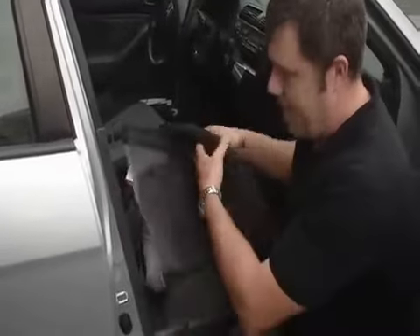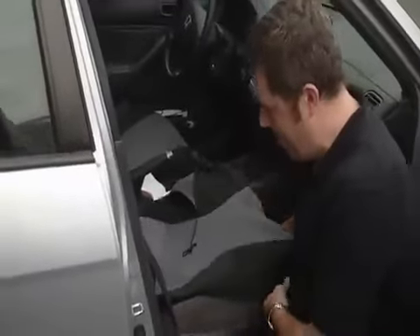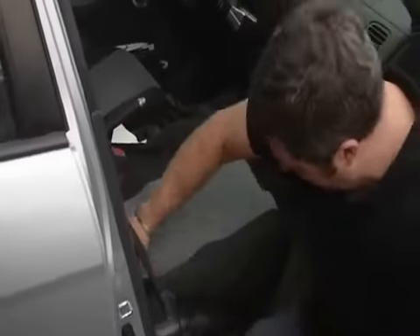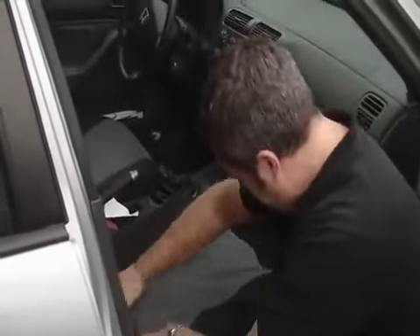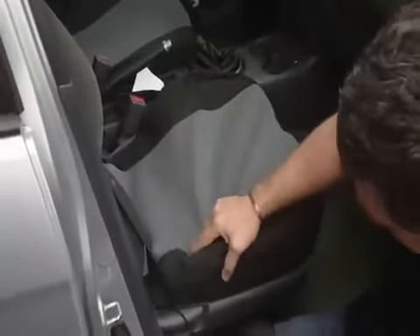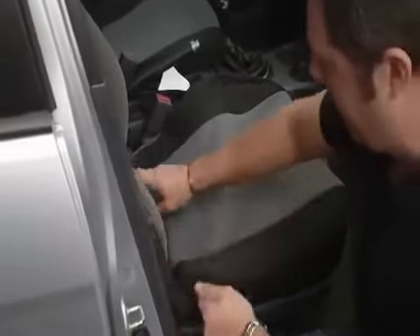As you can see, this is a dirty seat — you should put seat covers on before it gets to this point. I place it on there, tuck it back a little bit, and make sure all the seams line up.